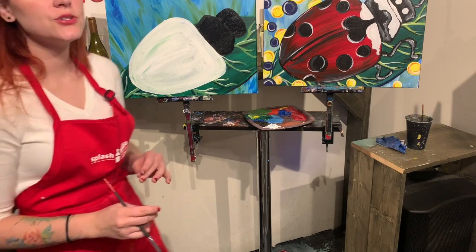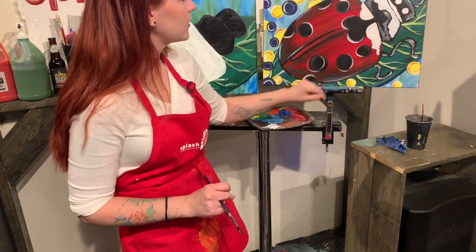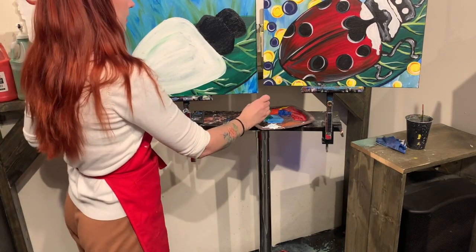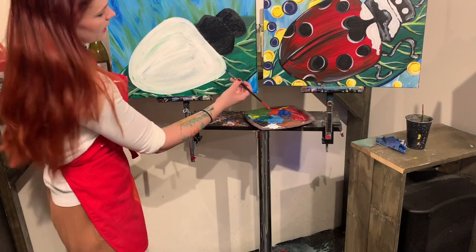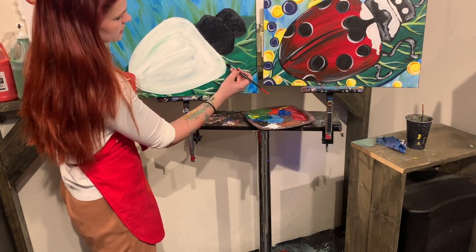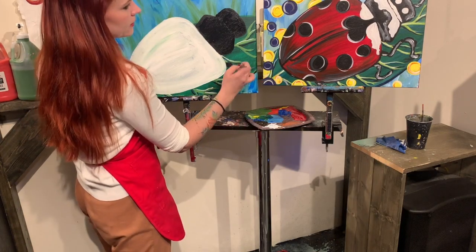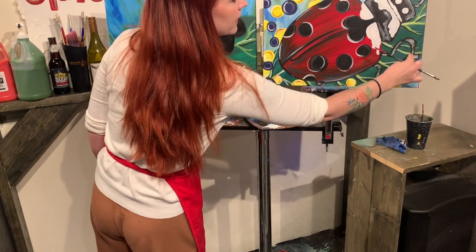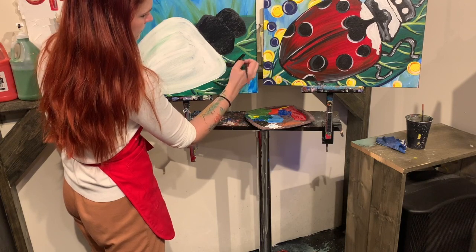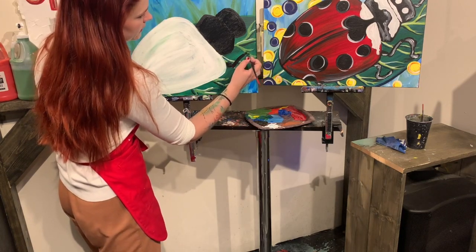All right, so the last thing I want to do before I take one more break to let everything dry is I want to go ahead and put in the different legs coming out from the ladybug and the little antennas. So I'm still going to use my large round brush, just black paint. I want to make sure that I do this first one kind of up front here. So it's kind of thick, kind of like that, sticking out from the shell. So it's like one little piece, and then it's a couple thin lines.